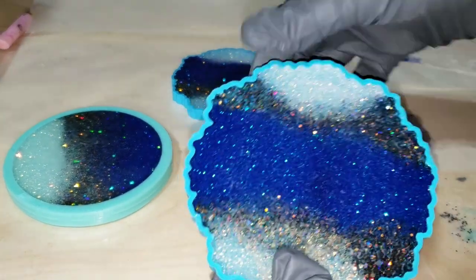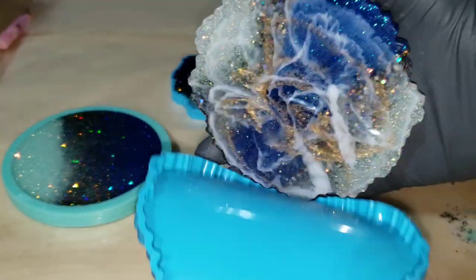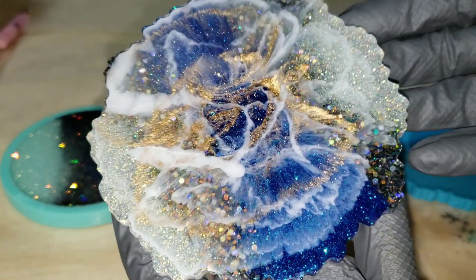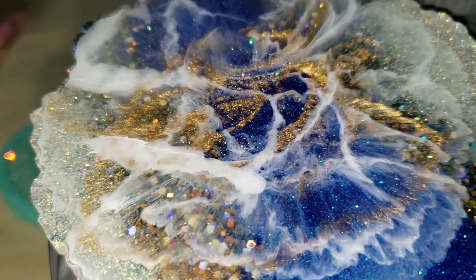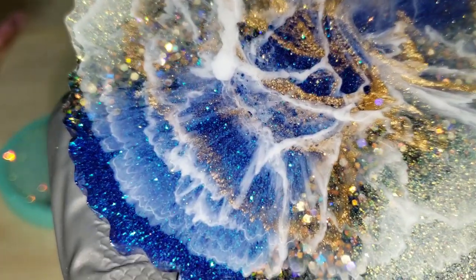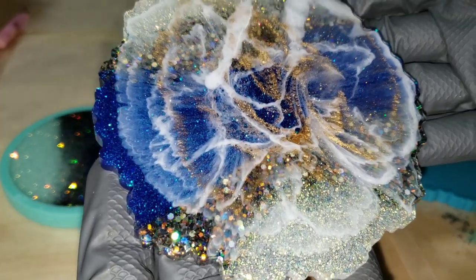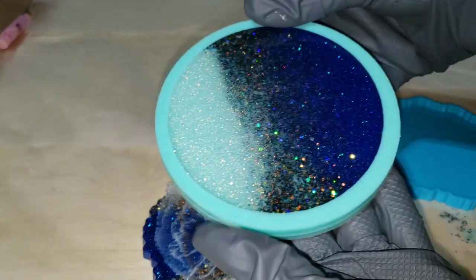It's 24 hours later and we're going to pop these out of the molds. I was so excited to see how they turned out. Look at how pretty! I got some really cool cells and lacing in the center of this one from the Mehron Gold. The Tabletop Epoxy from Total Boat is a thicker resin and I really liked working with it — it's going to give you better cells and lacing than other resins. With tabletop resin you get better effects, and it's not going to be super wispy — you're going to get cells and lacing.